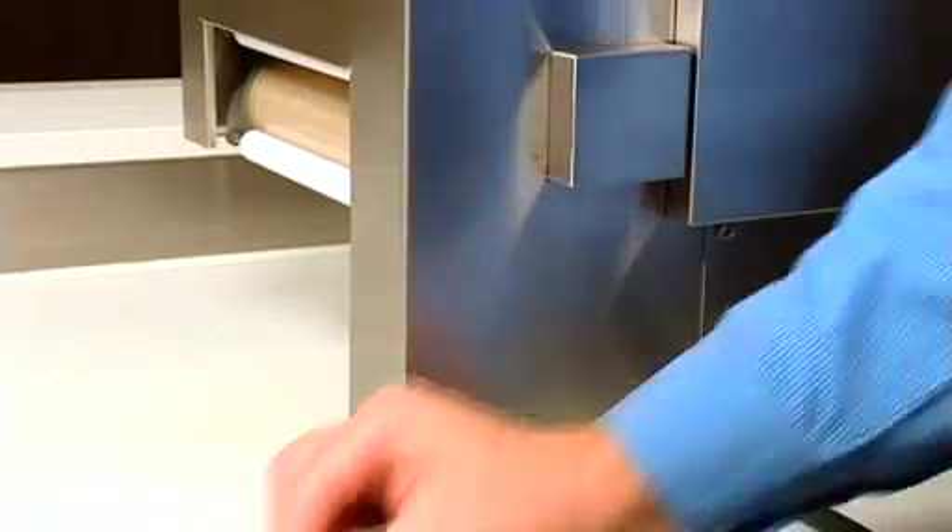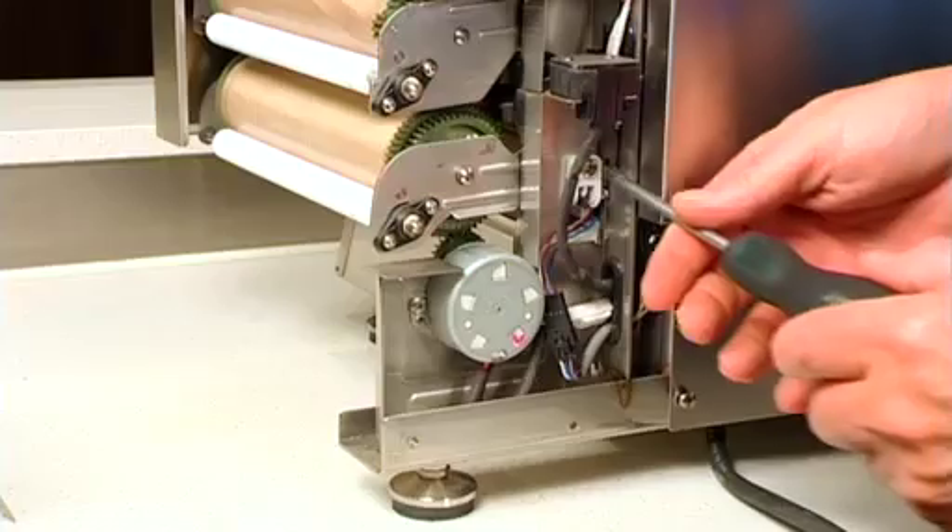Technicians, please note the correct procedure to inspect, replace, or clean the belt sensor and drive motor.